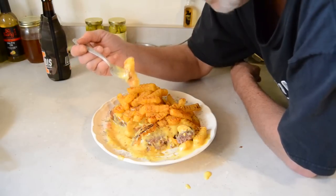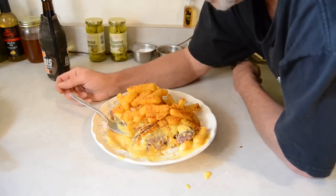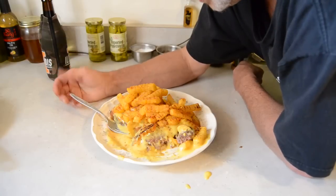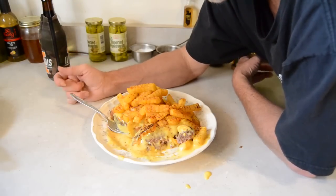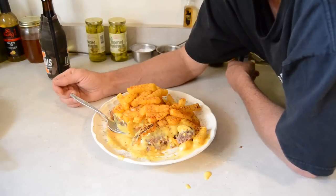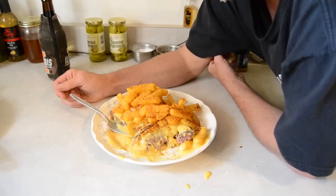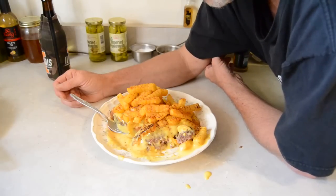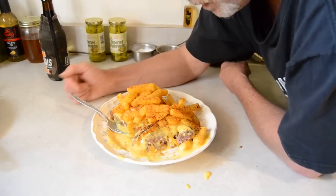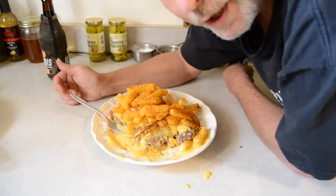If y'all get a chance, just do this — it's homemade comfort food. This stuff is really, really good, so give it a shot. If you like this stuff, please subscribe and give me a thumbs up. If you don't like it, at least leave a comment so I know what I need to do to make it better. Give it a shot y'all — homemade comfort food, the hamburger horseshoe. We'll see you next time.